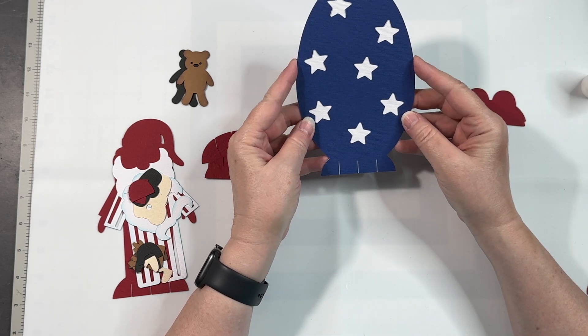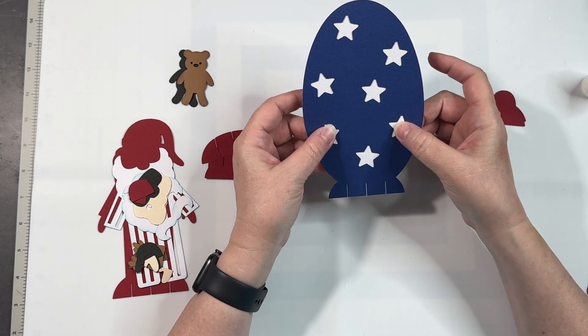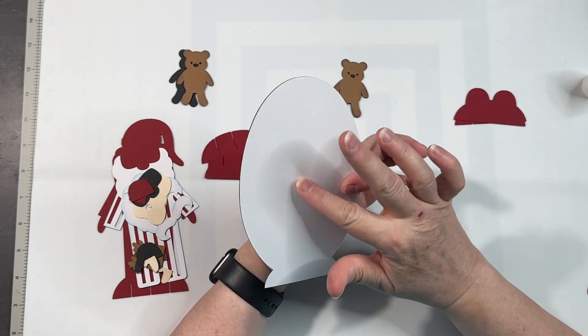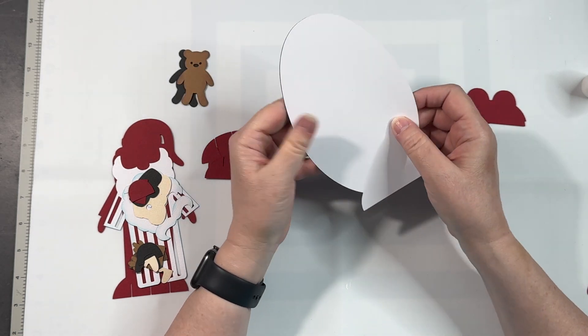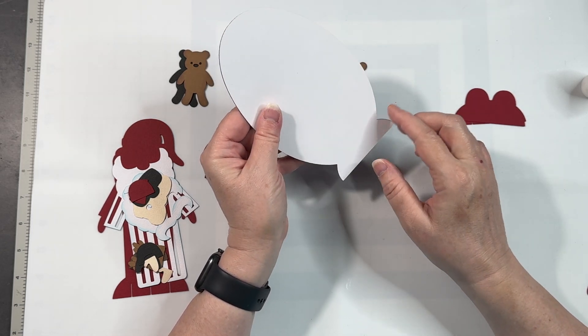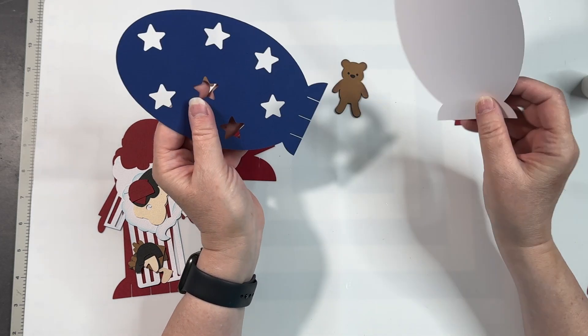It's a night sky with stars. I chose white for my background — you could do yellow if you want yellow stars. I chose white so that I have a nice good place to write on the back. You'll notice that the white piece does not have slits in the bottom. This is to cover the tabs that we're going to fold over.